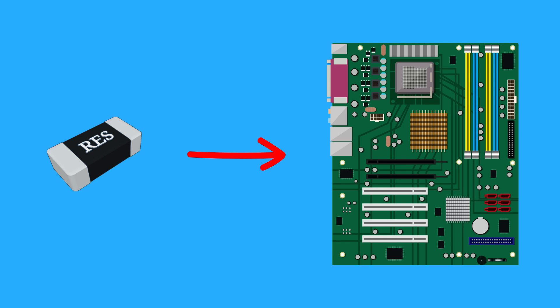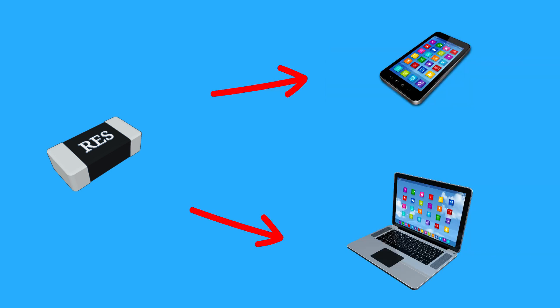SMD stands for surface mount device. Unlike traditional resistors, SMD resistors are mounted directly onto the surface of a PCB, or printed circuit board. This makes them essential for compact and efficient designs in devices like smartphones, laptops, and other gadgets.